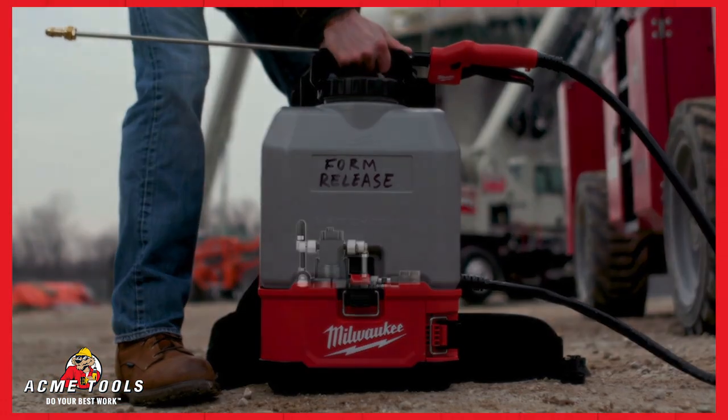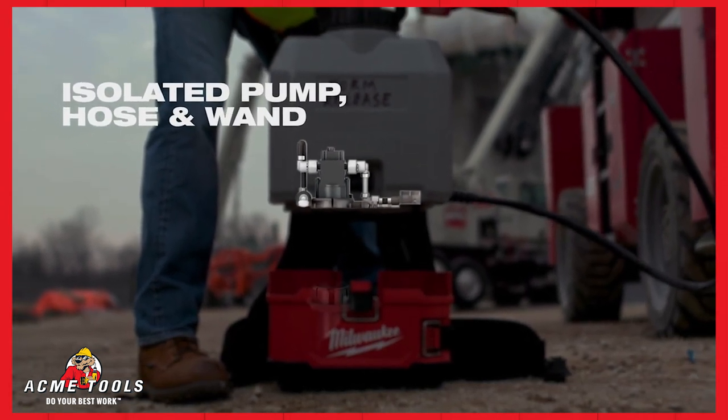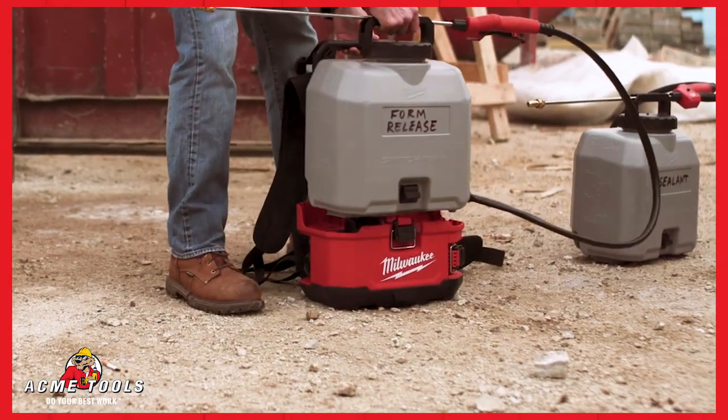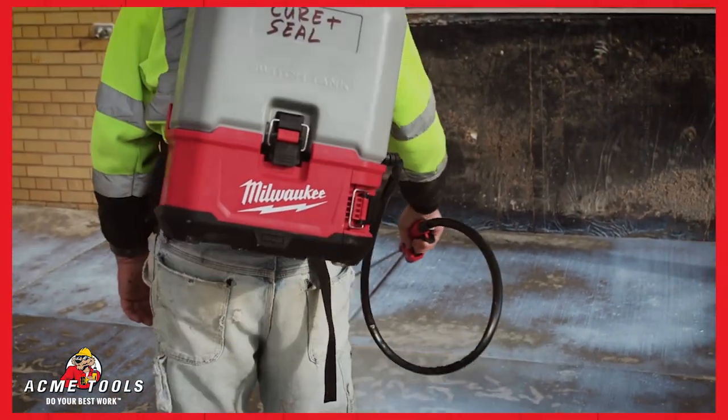The removable tank design isolates the pump, hose, and wand, separating wearable components from the M18 Switch Tank Powered Base. Add on, interchange, and replace tank assemblies to eliminate cross-chemical contamination and deliver lower cost of ownership.